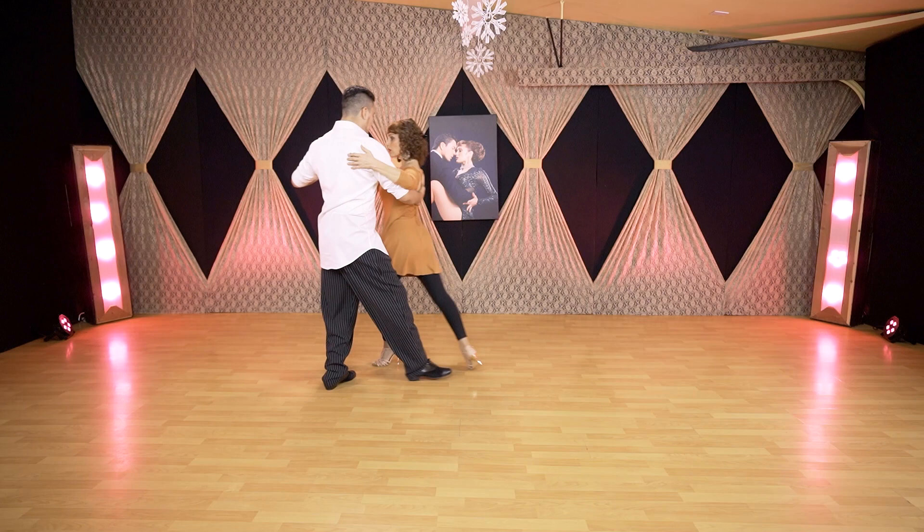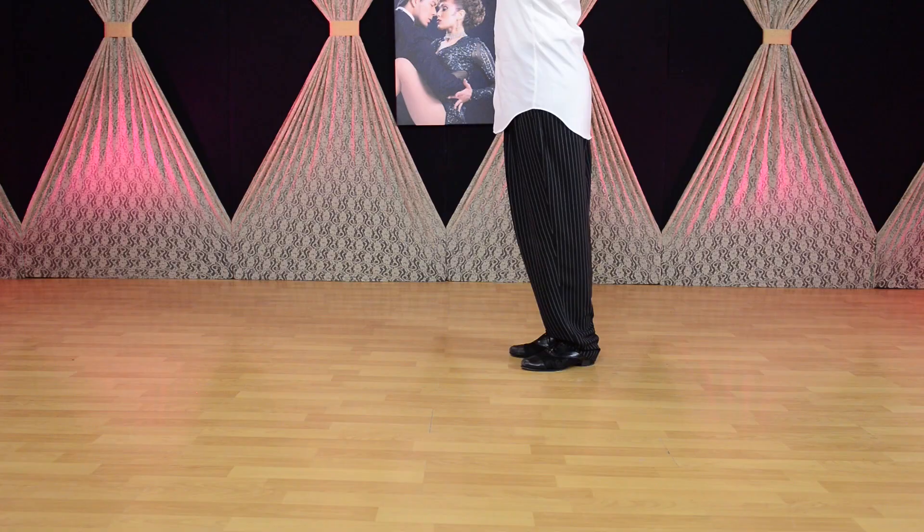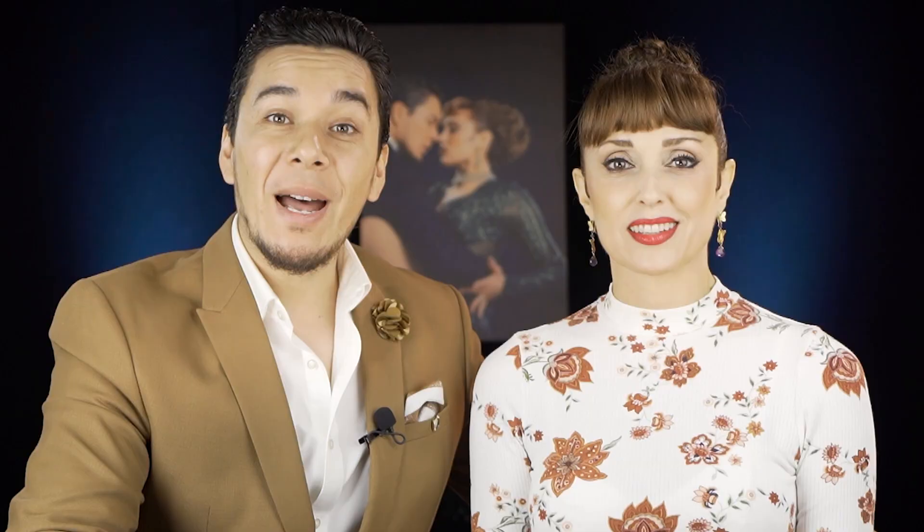Colgadas — this is when usually the woman is hanging, moving off axis. Volcada is when we lean on each other; we're going off axis but against one another. The difference is one is going out — colgada — and leaning and reaching the partner is volcada. Cunita is a combination of rebotes, rock step in English, normally going front and back bouncing, and most of the time adding a little rotation, so it's like a cradle.